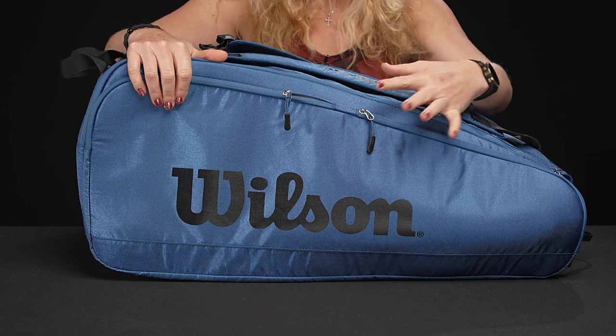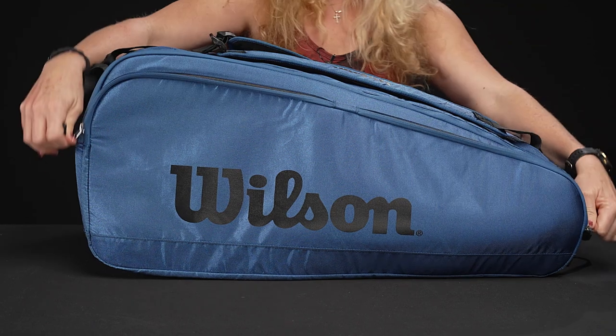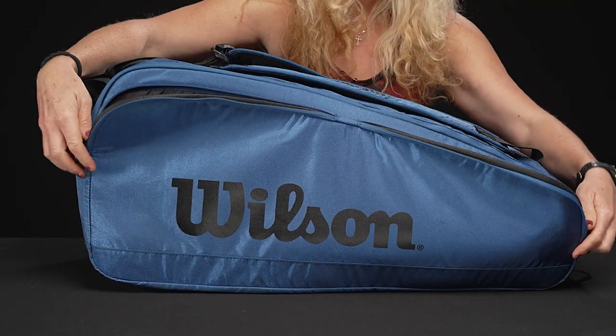This bag will hold its shape well, is very durable, and easy to wipe clean if it gets dirty. Let's take a look at the features. Right in front we have those two large accessory pockets, perfect for all those smaller items that you might need on the court.